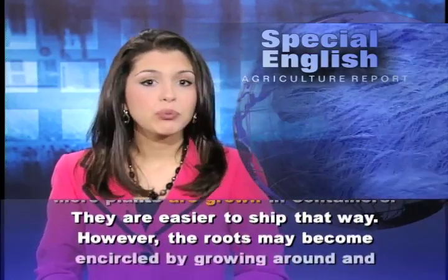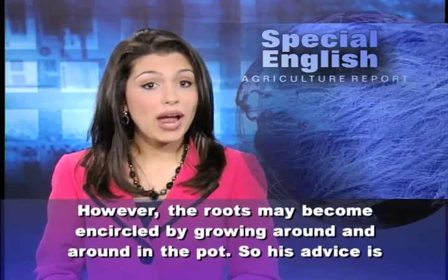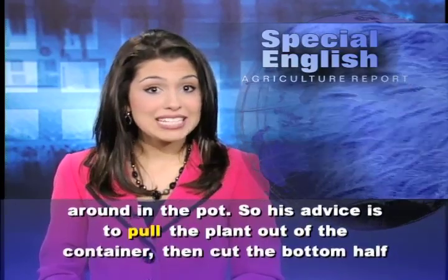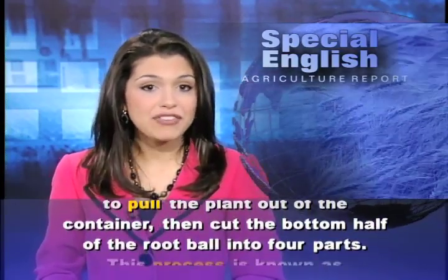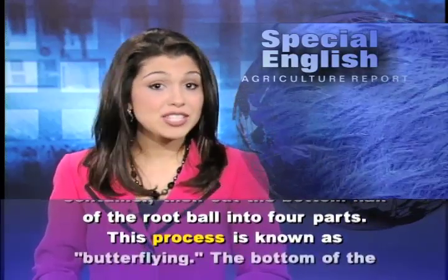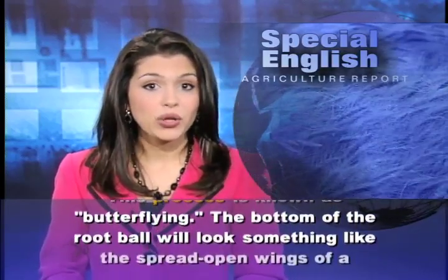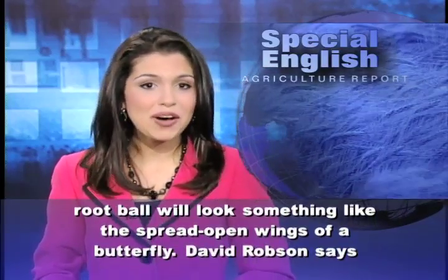However, the roots may become encircled by growing around and around in the pot. So his advice is to pull the plant out of the container, then cut the bottom half of the root ball into four parts. This process is known as butterflying. The bottom of the root ball will look something like the spread-open wings of a butterfly.